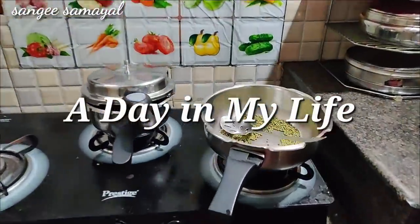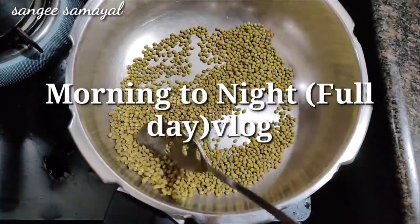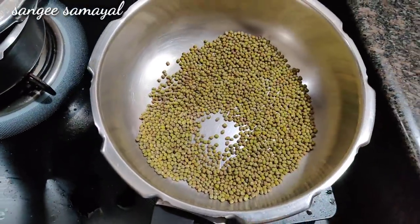In this video, let's talk about morning and night — a full day. Share this video. For breakfast and lunch recipes, we have a traditional dish.